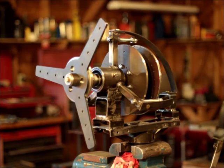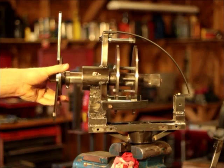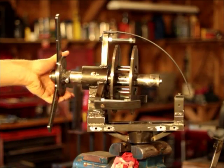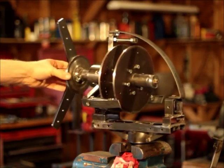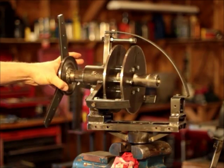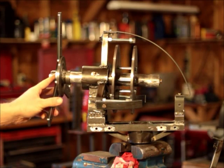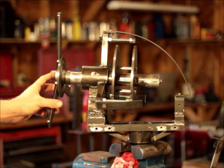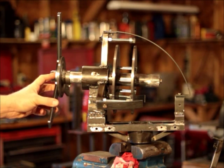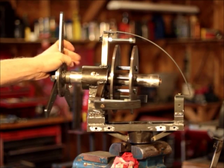I told you I'd give you one more turbine today and it's going to be two videos in one day, which is pretty rare for me. So this is the newest version I've been working on and I'm really excited about it. You can see it's like the other one — there's the bare bones one I'm going to offer on eBay, and then there's this one, which is a new turbine framing.